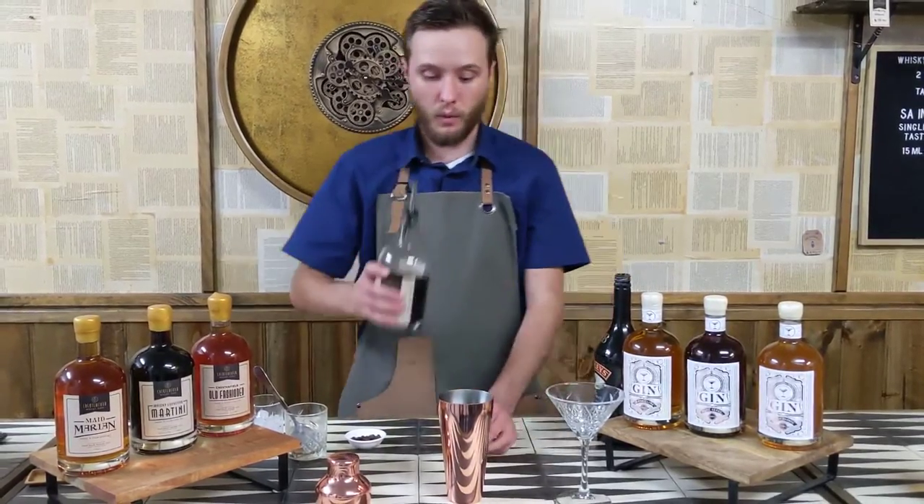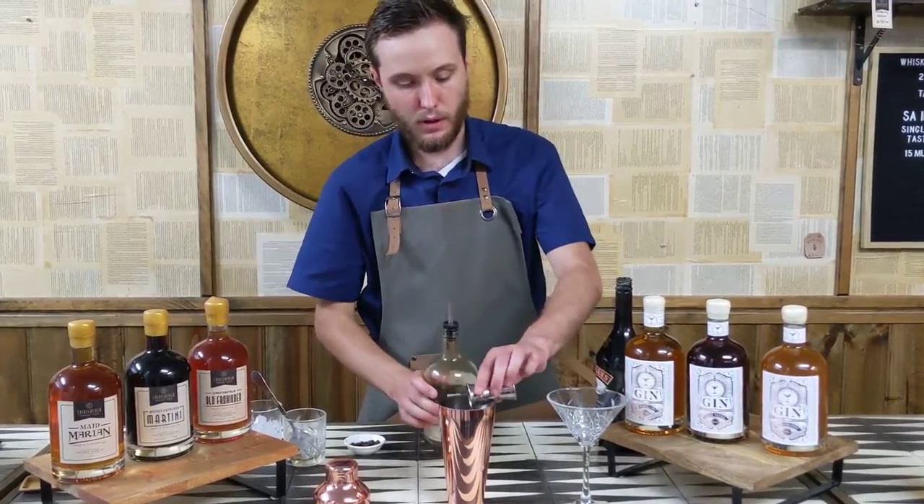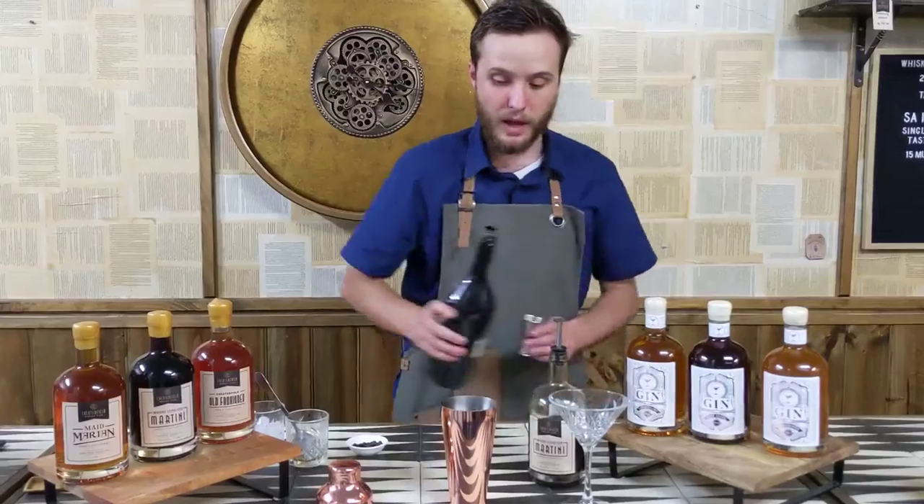We're going to be starting with one part of our beautiful Whiskey Espresso Martini here, then we'll be following that up with an equal part of Baileys.